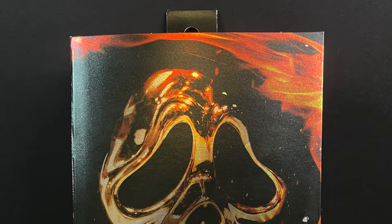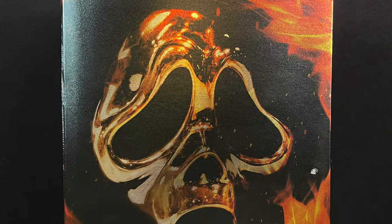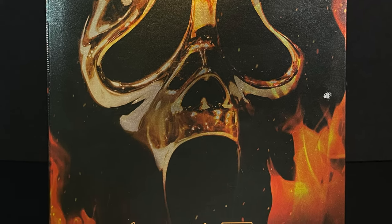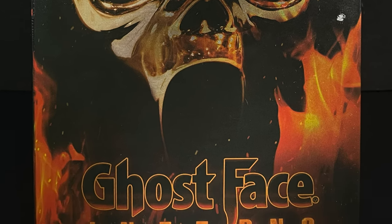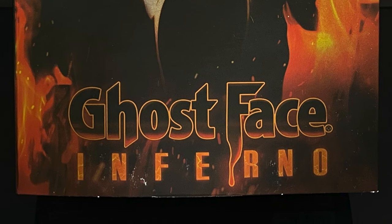Hey, welcome back everyone, Toy Shiz here, and I am back yet again for yet another horror installment. Today it comes courtesy of my friends over at Nekatoys. This is an early look at their brand new Walmart CollectorCon exclusive — but it is also a first to market, so eventually it'll go elsewhere. This is their brand new Ghostface Inferno action figure, and it's pretty darn cool.